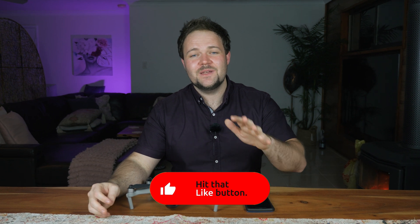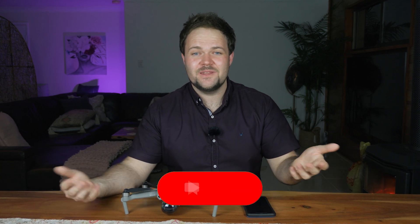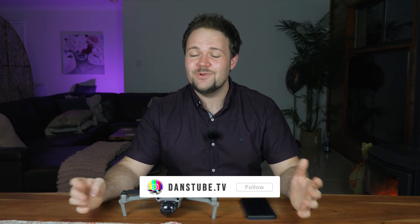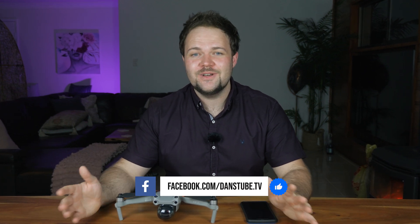Thank you so much for watching — I really hope you gained a lot from these top six tips for beginner drone pilots. Let us know in the comments below which tip was most important for you, and share any other tips you have to help others. You guys are a fantastic, phenomenal community of drone lovers, and I can't wait to see you in the next video. Chat soon — peace!